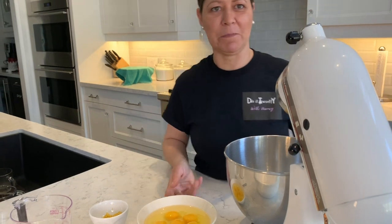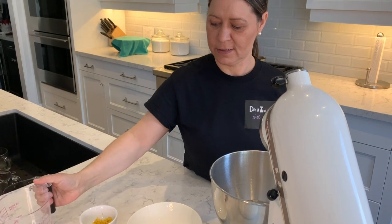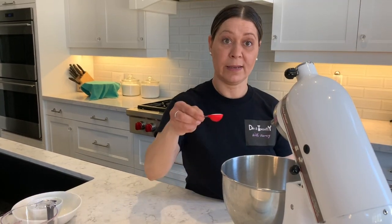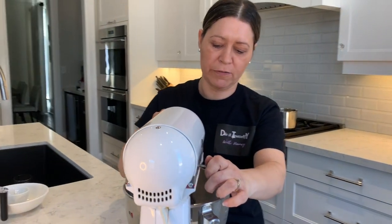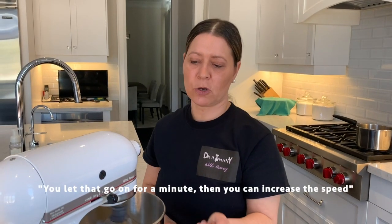Now for the fun part. We're going to be putting in the eggs in a mixer. We're going to put sugar and we're going to put in the lemon zest, and the salt. We're going to add the whisk attachment to the blender, lock it, and start blending on a medium speed. Let that go for a minute and then increase the speed just a little bit more.